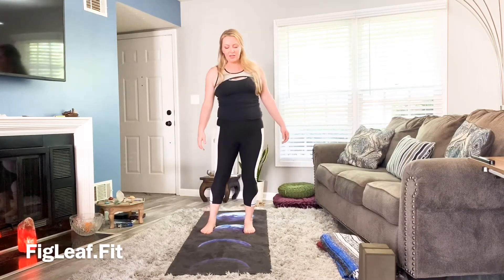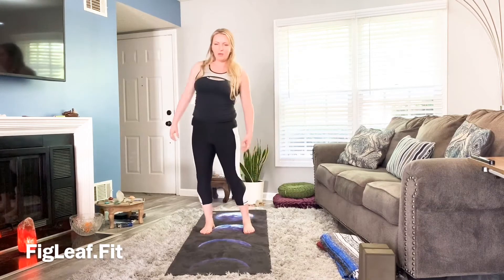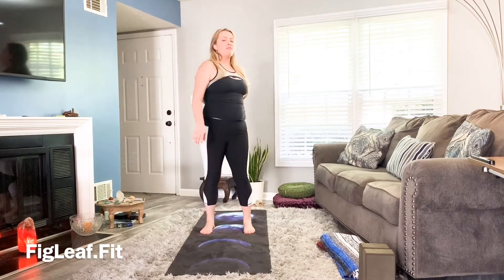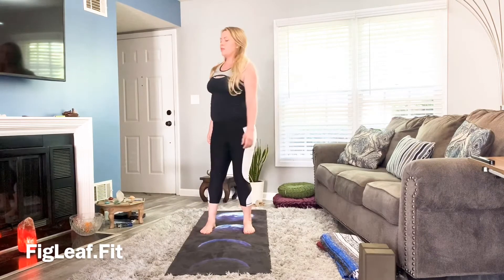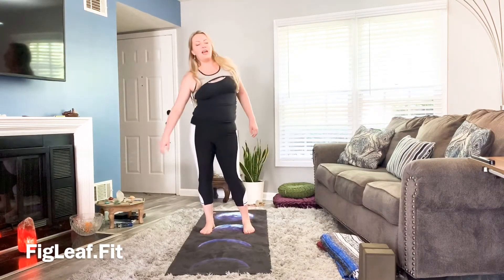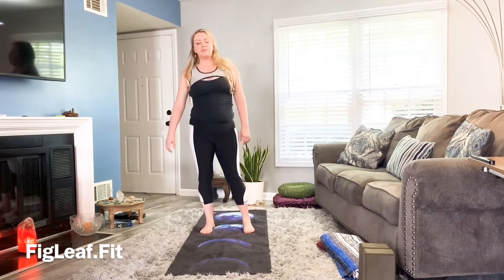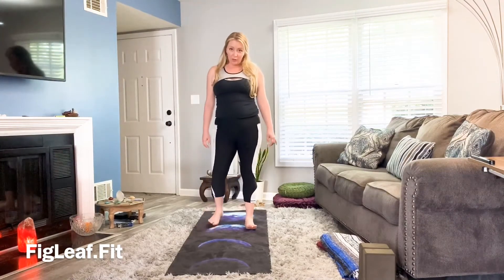Kind of like we're skating a little bit. Notice if we start to tense up and see if we can keep that fluid movement, more like a dance as we let go. Notice where you're holding tension, take another deep breath, and from here bring those feet firmly underneath you.